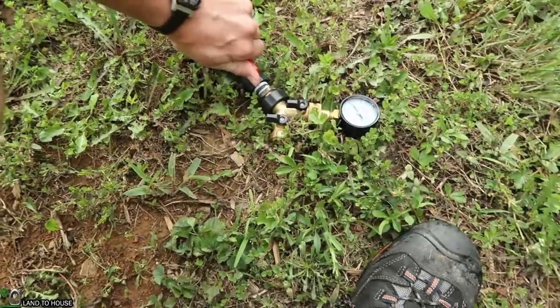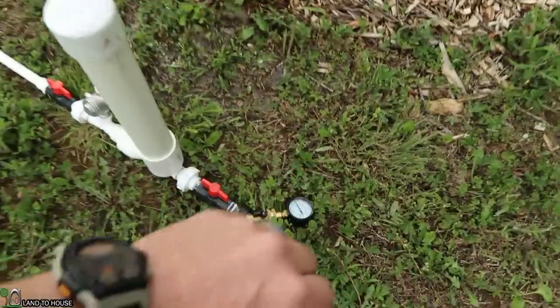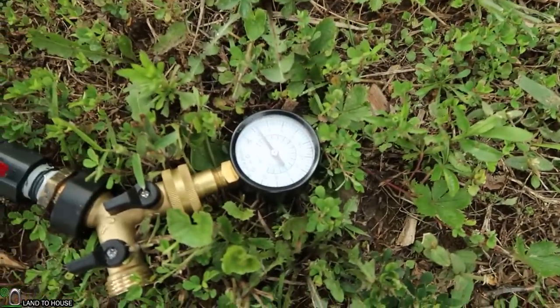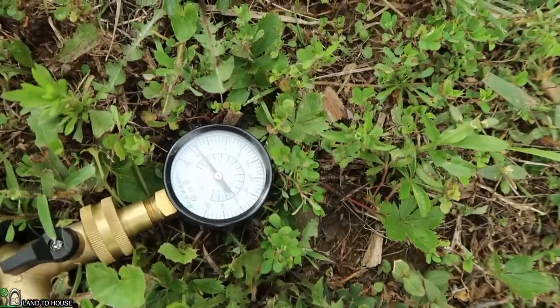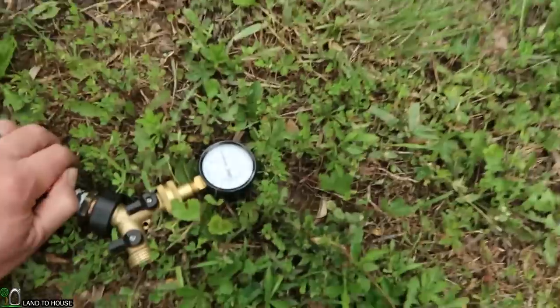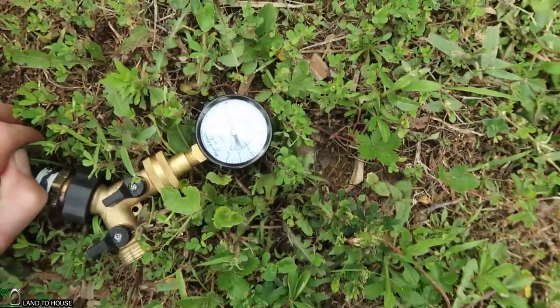Go ahead and turn this on. There is one minute — looks like our pressure is at 20 right now. And there's two minutes, and our PSI is right at 40. That's pretty easy to remember.